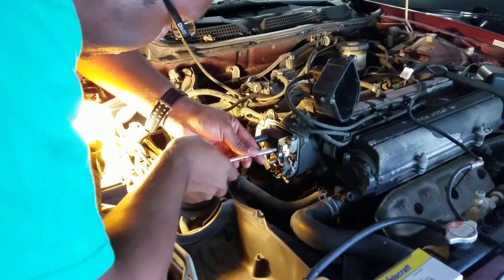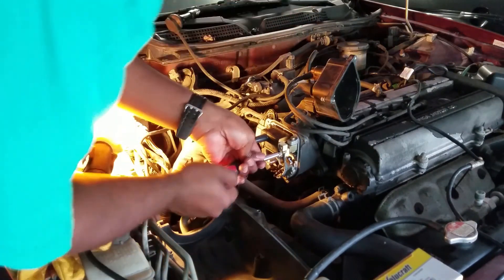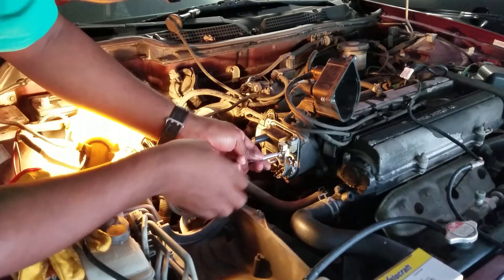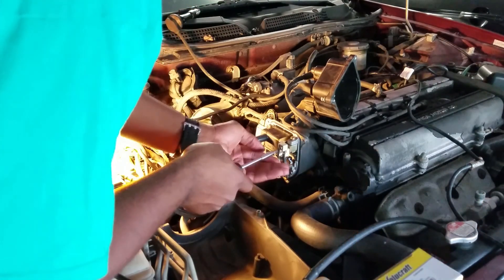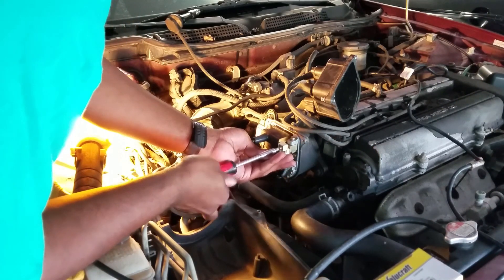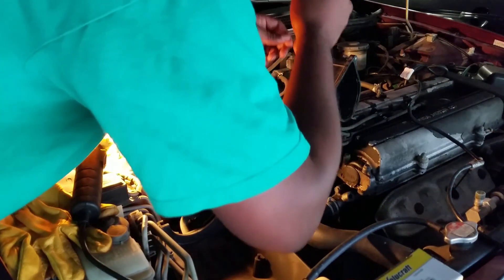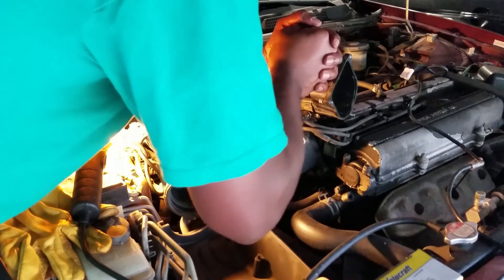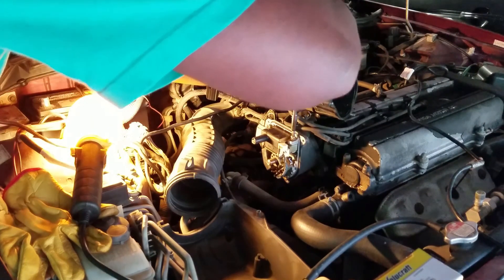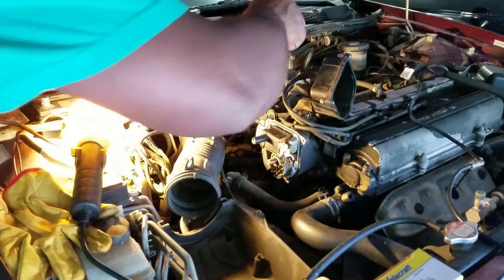I'm going to move the actual wires first. Here's the first one. Well, that's not good — never want to lose wires or nuts or bolts. I might have an extra one from my previous ignition coil. These are on pretty tight. I broke that one. There it is — it's a long bolt, not a screw.